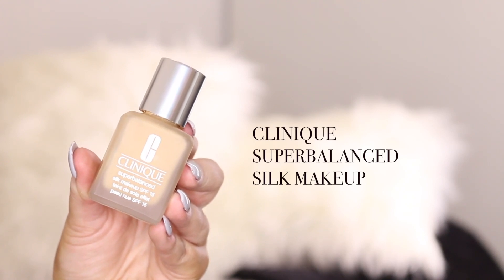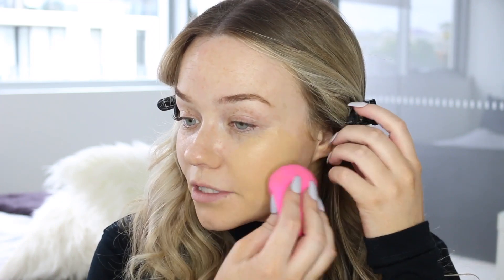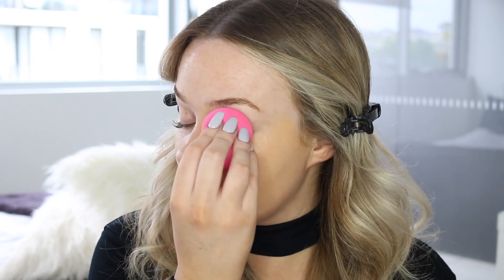For my foundation today I'm using the Clinique Super Balanced Silk Makeup SPF 15. This is my new favourite foundation, and that is not just because I'm working with Clinique. This is the only foundation I've been using lately — I am absolutely obsessed with it. I'm going to apply this with a damp sponge today to get a really nice natural look. The shade I'm using is number seven, I think it's called Sahara, and this is a really nice yellow-toned foundation for fake tan wearers.